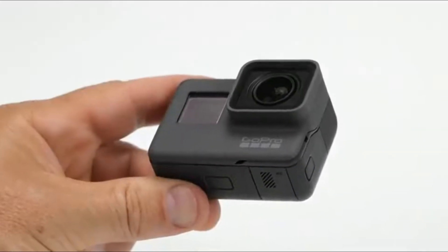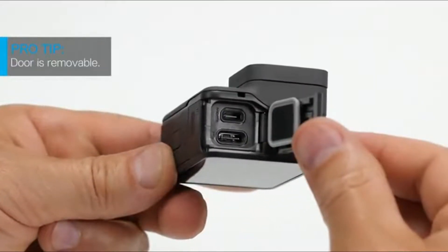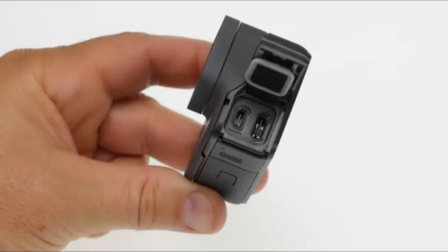On the side of the camera closest to the lens, there's a side door. Hold down the latch release button and slide the door open. You'll see a USB-C port for charging and an HDMI port, in case you want to connect your camera to an HDTV and watch your content on a big screen.